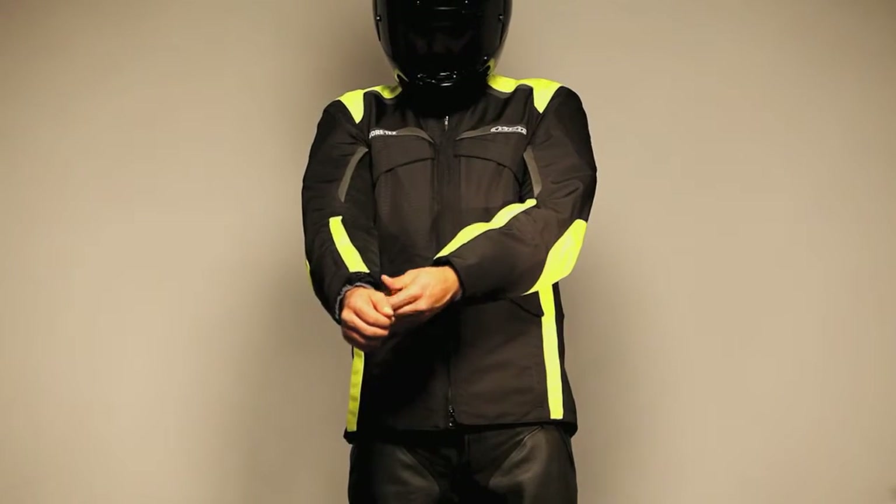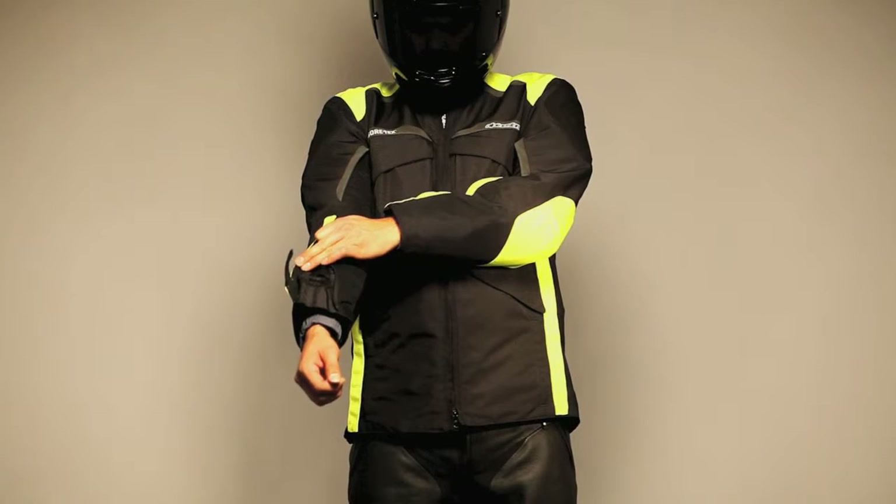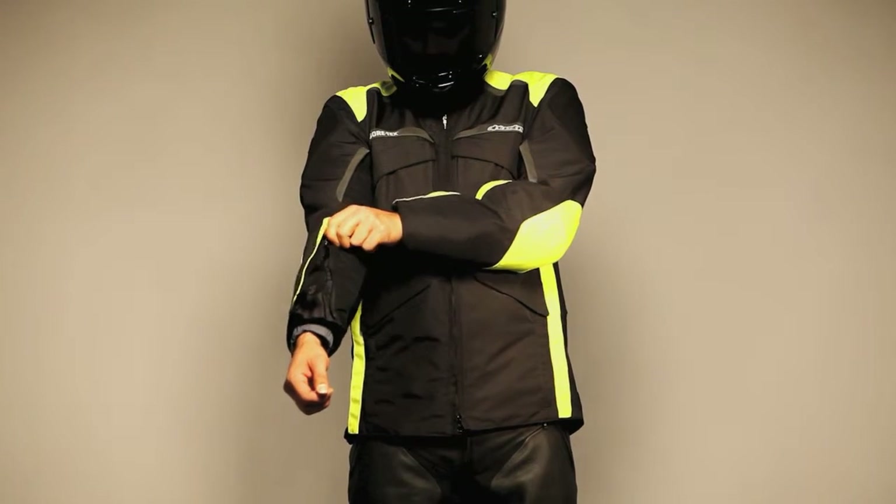For wet weather riding, there are drainage rivets on the sleeves, upper back panel, and lower jacket edge to divert water off the jacket.